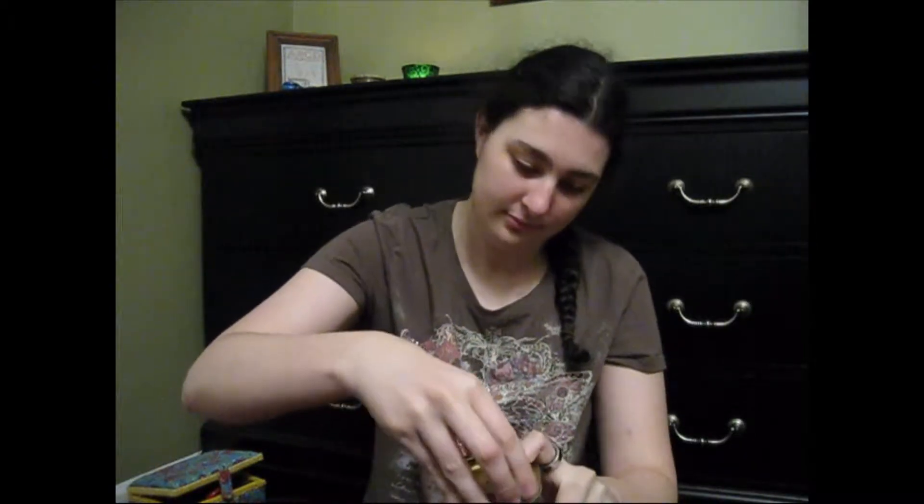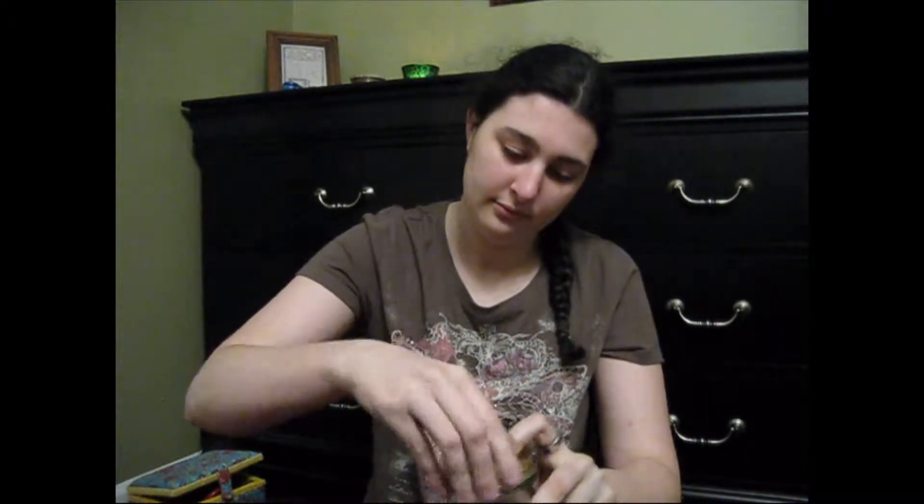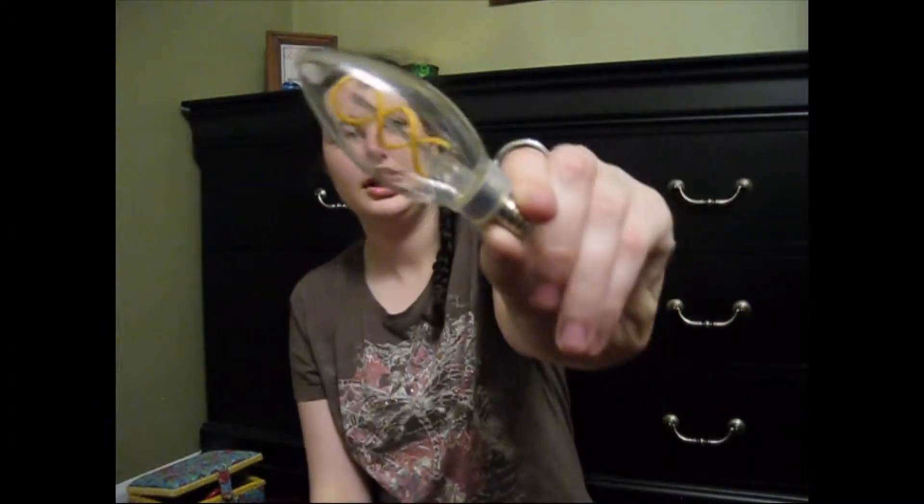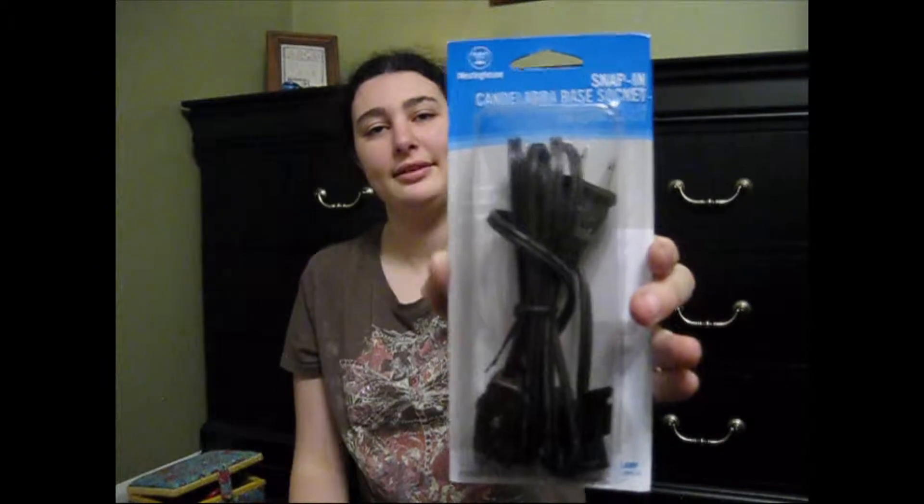Alrighty, so I have all the pieces all ready to go. I have one mason jar. I have two mason jar lids with holes cut in them, and you just align them like this so that the hole's in the middle, and you can screw it on with our mason jar top, and it should look just like that. I also have one awesome looking LED and one candelabra base socket from Home Depot.